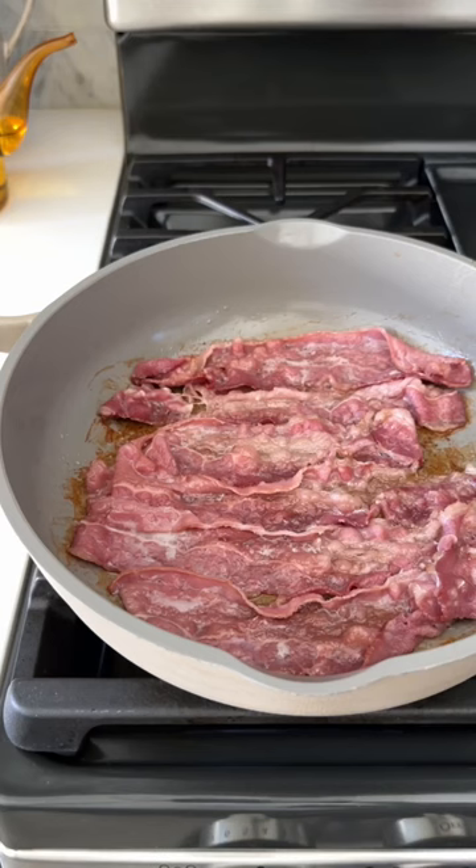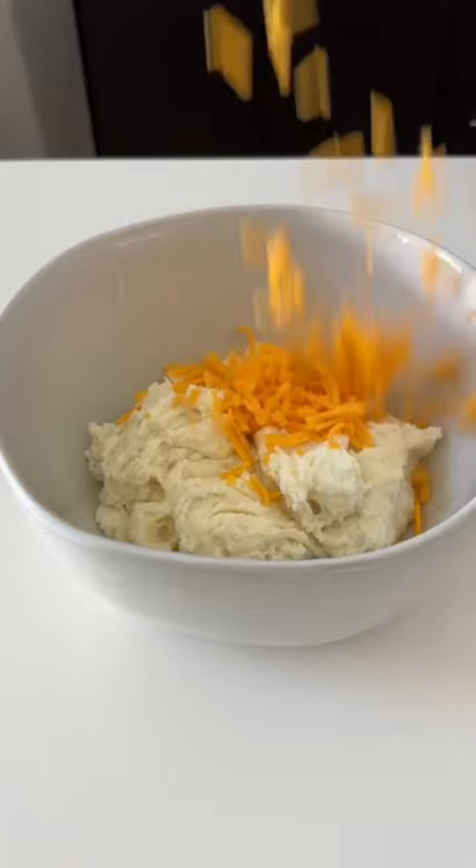You're going to take your cold leftover mashed potatoes, add some chopped beef bacon, shredded cheddar cheese, chopped parsley, and mix that all together.